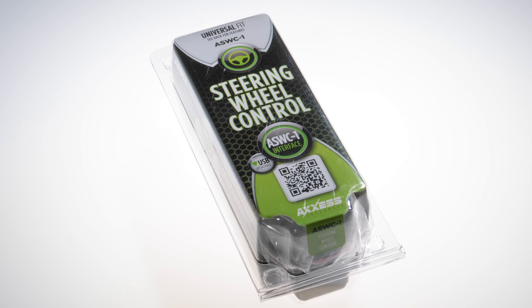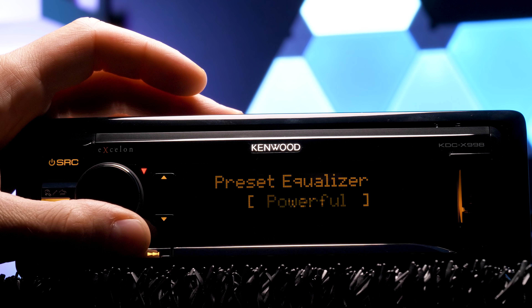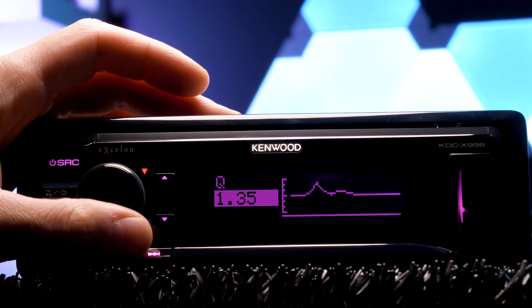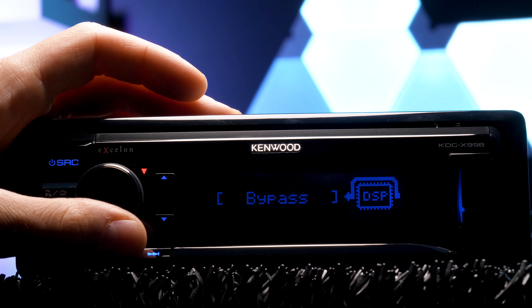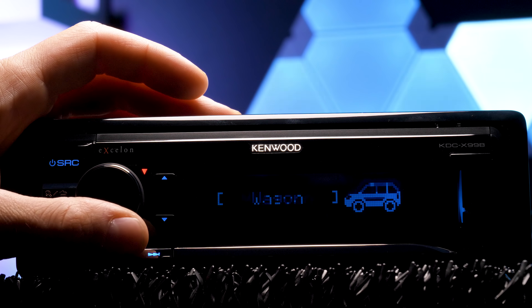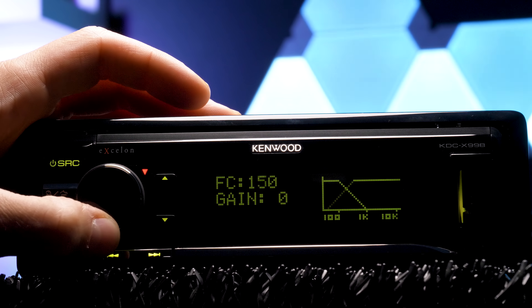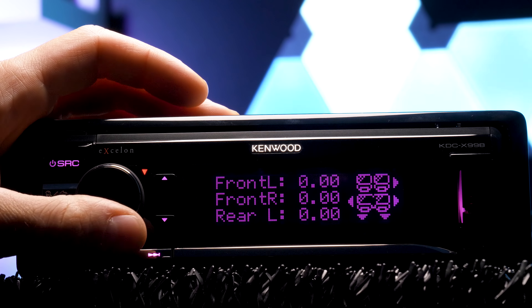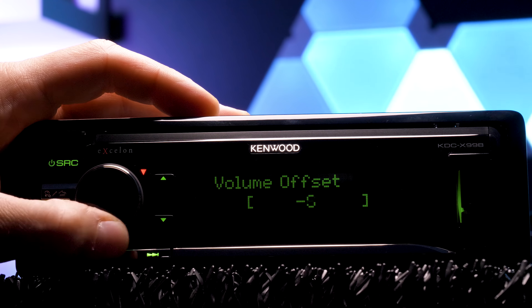For all you bass heads that know how to actually tune a system instead of raising treble, the unit features subwoofer level control, drive EQ, preset EQ, a 13-band customizable EQ, pro setup featuring DSP, car type, speaker location and size, high pass crossovers for the mids and tweeters, low pass crossovers for the subwoofers, digital time alignment, sound enhancements, and volume offset.